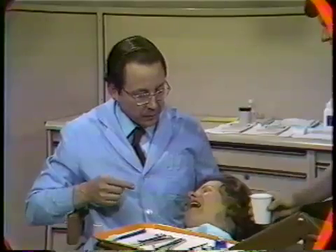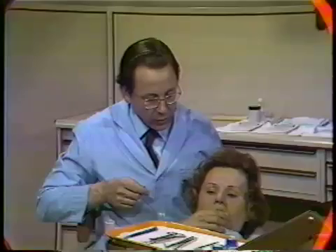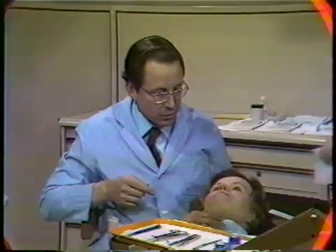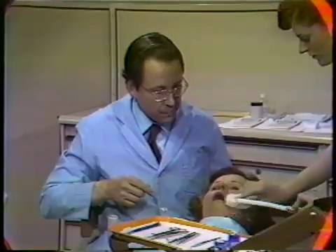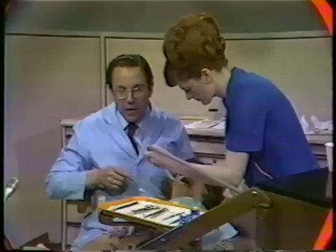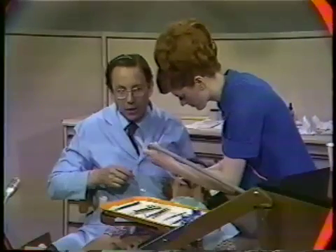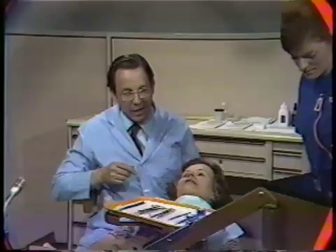3% hydrogen peroxide mixed with half warm water will now be used to rinse the mouth to further assist in removing the debris from around the teeth. After the mouth is rinsed with hydrogen peroxide, then a warm solution of plain water is used to get rid of the hydrogen peroxide and the taste of the xylocaine.